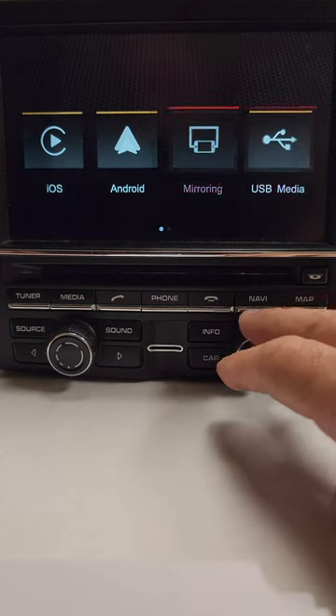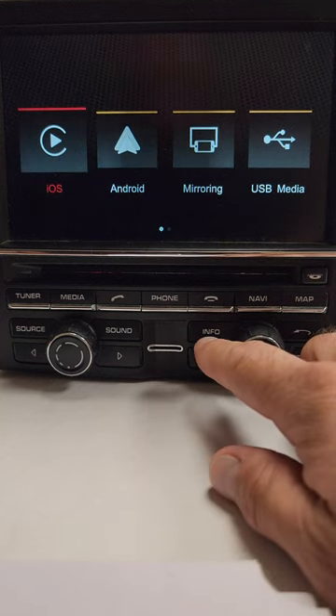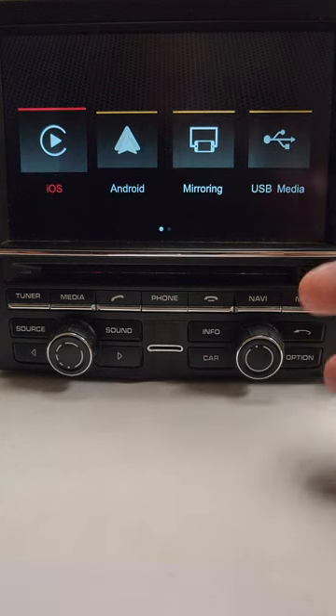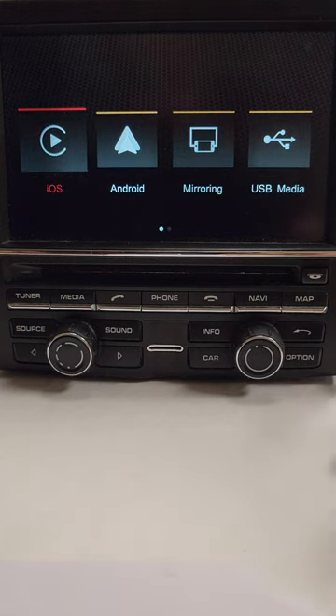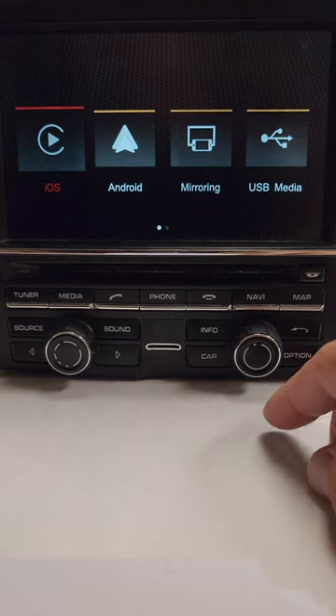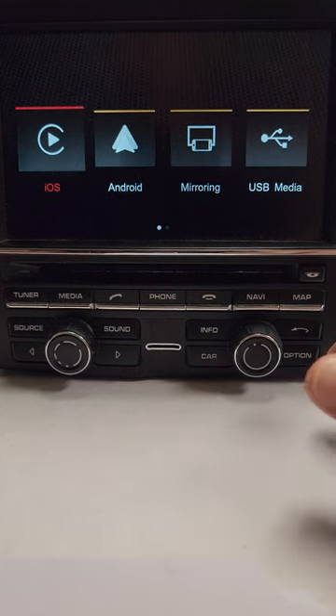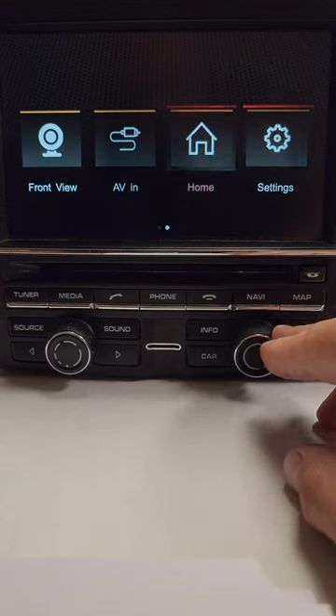First, press and hold the appropriate button for your vehicle. On the Porsche it's the info button, BMW is the menu button, some Range Rovers use the home button, Lexus usually the menu button, and Mercedes are usually the star or return button. This gets you into the main menu of the interface. Press and hold that button for about three seconds to switch in and bring up the interface.